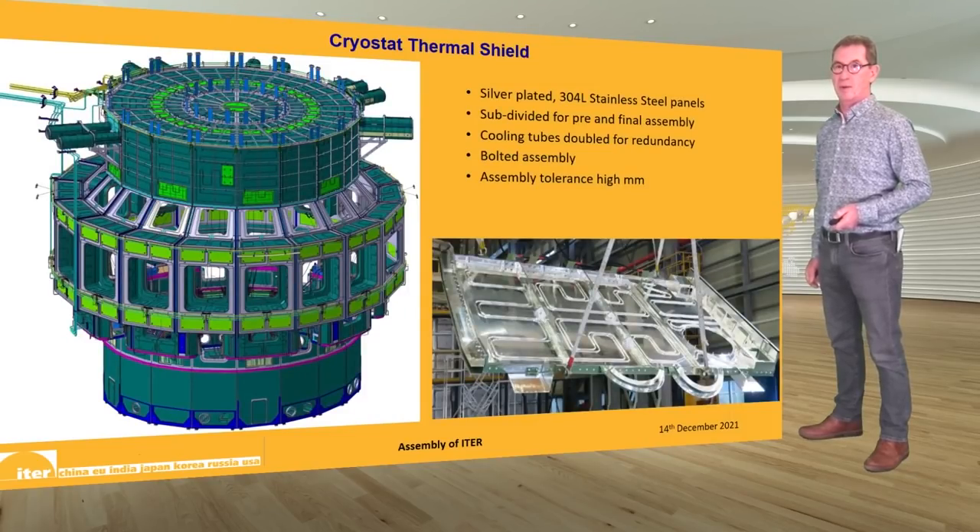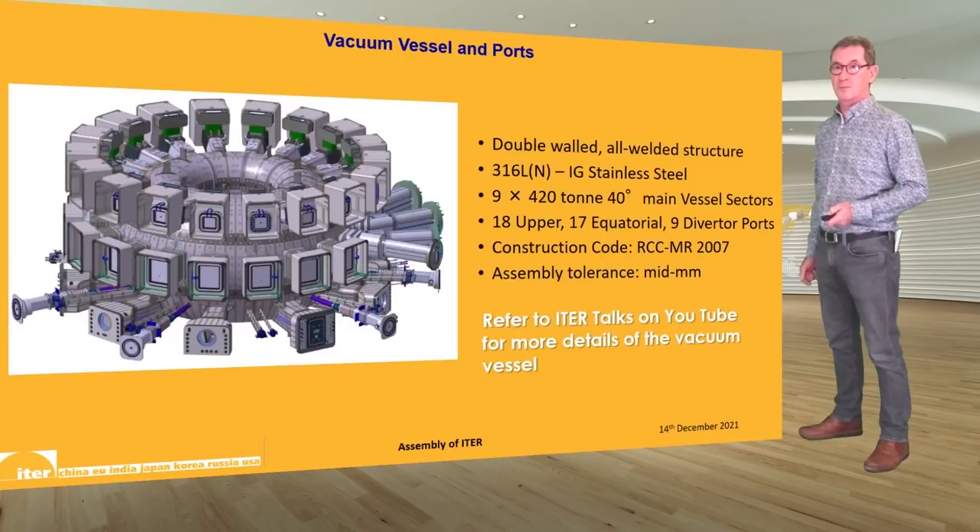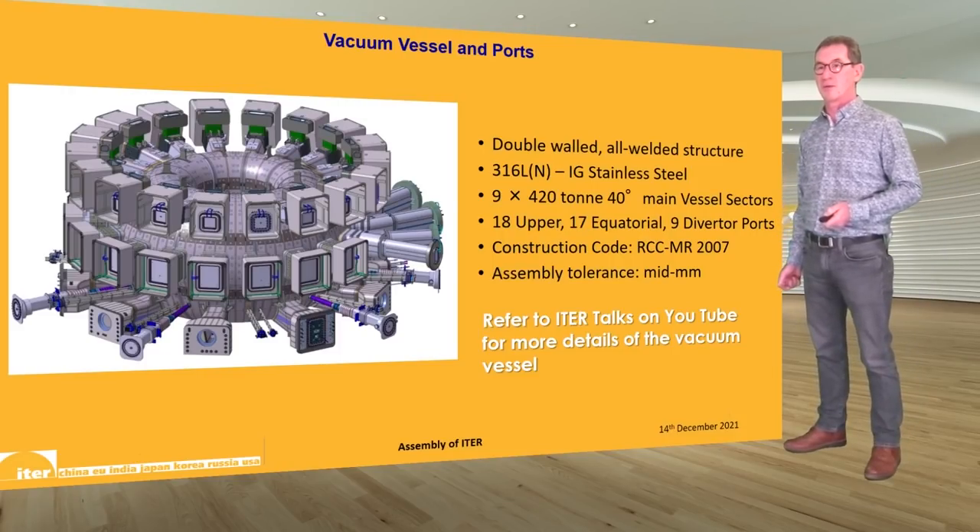Inside the cryostat we have the cryostat thermal shield, which is silver-plated 304L stainless steel; its purpose is to protect and ensure the cool conditions necessary for the operation of the magnets. Also inside the cryostat is one of the main components — the vacuum vessel and its ports. This is a double-walled 316LN stainless steel all-welded structure with nine vacuum vessel sectors and their corresponding ports. Each vacuum vessel sector weighs around 420 tons. There are 18 upper, 17 equatorial, and 9 divertor-level ports, built in accordance with the RCC-MR 2007 construction code.